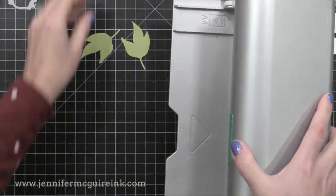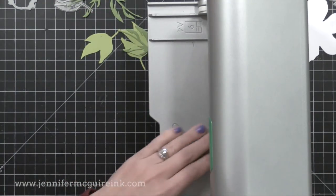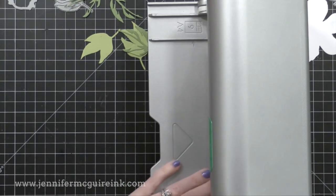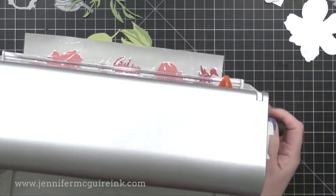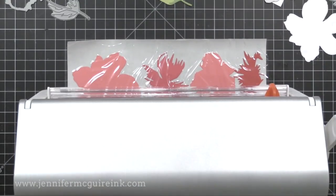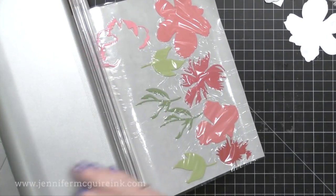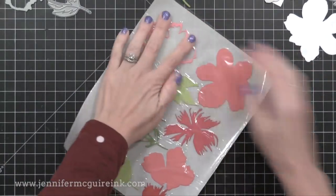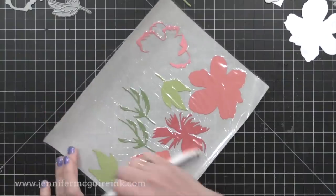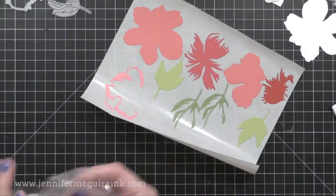Xyron has several different machines — some are smaller and less expensive, and I'll link to them so you can check out the different options. Basically you put your little die cuts into the platform, laying them in as far as they will go. Once I have the die cuts in there, I just crank it and you'll see them start to come out the other side. When I'm done, I crank it and they all come out. Then I use this little blade here to cut that whole sheet off. Here we have a sticker sheet — I press my finger around all the stickers, use my bone folder to make sure all the adhesive transfers, then remove the top layer that has the extra adhesive on it. And there we have a sheet of stickers ready to go.